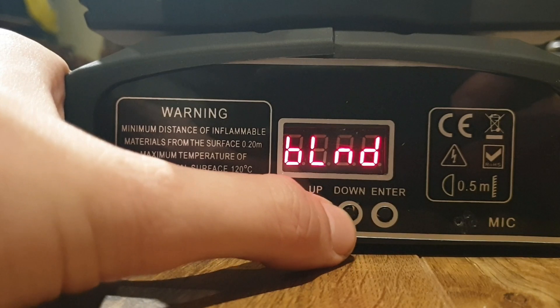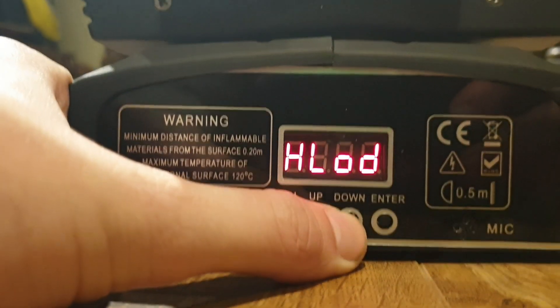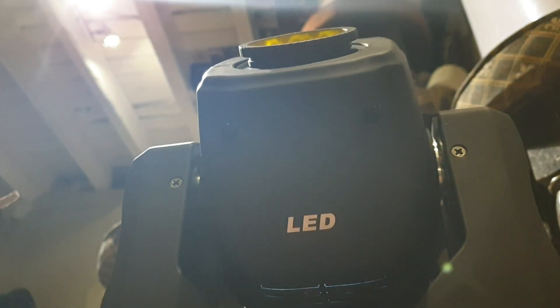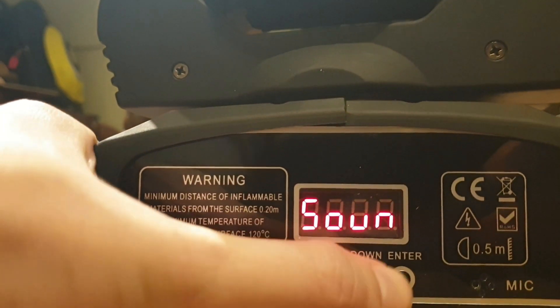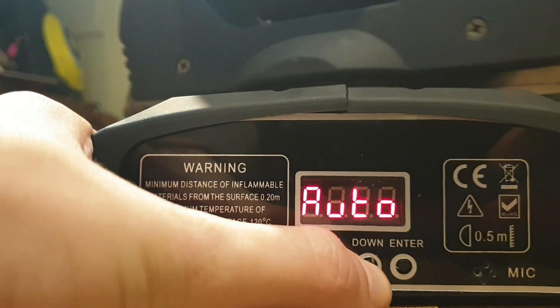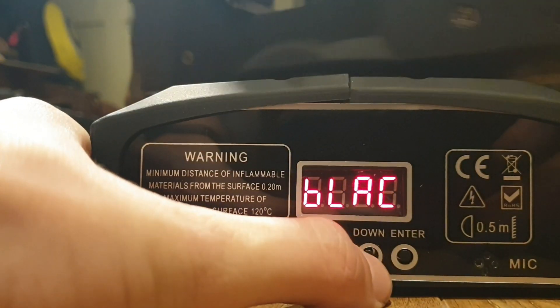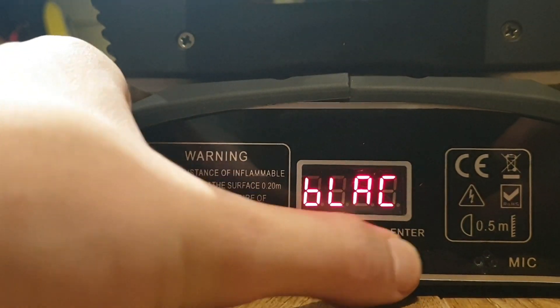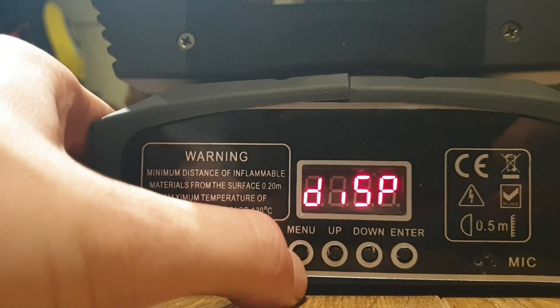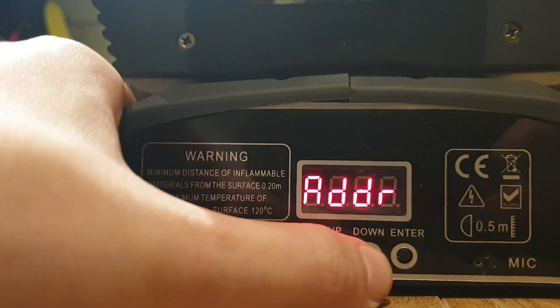There's another option I don't know the name of, but if you select it the light starts doing a slow show, then a sound active show, then automatic, and then black for blackout, I assume. You also have reverse pan, reverse tilt, reset, and back to address.